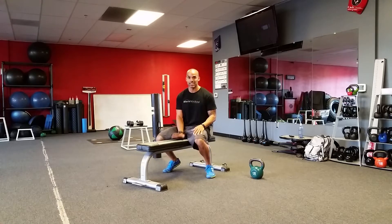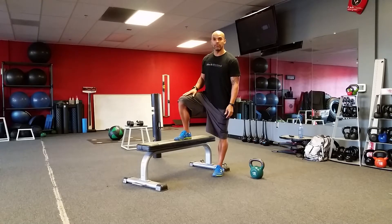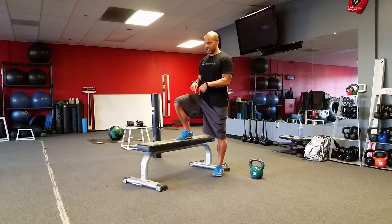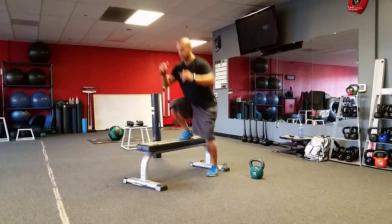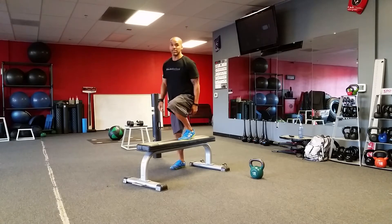So the first exercise — I may jump out of frame here — but it's going to get our heart going. We're going to start with one foot on the bench. We're going to drive up through this leg to hop and switch the other foot onto the bench. So we drive through here, hop up, switch out and land with the other foot on the floor. So it's here to here. I call these bench jumps.